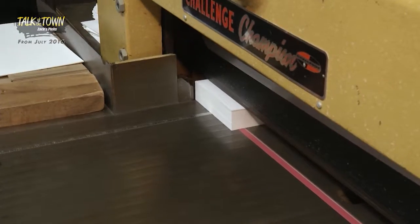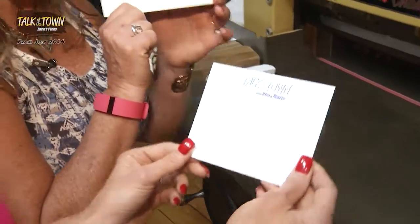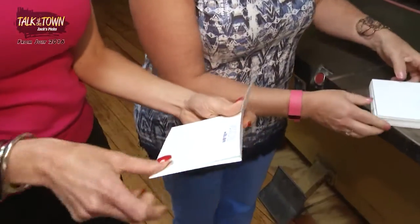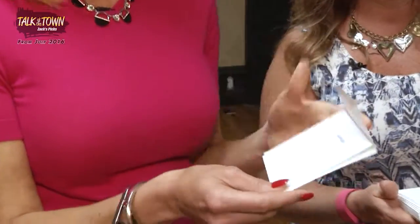Final cut — ready? And there's your Talk of the Town corner. Very nice. Now the real test is you have to make sure it fits in the envelope. Does it work? It does. We cut well. There's your Talk of the Town note cards. Thank you.